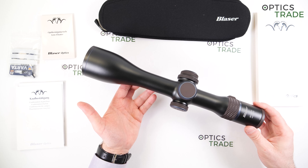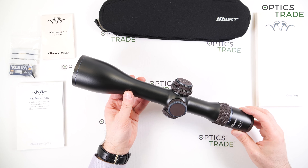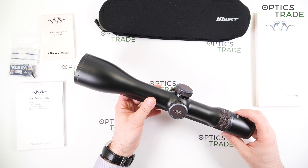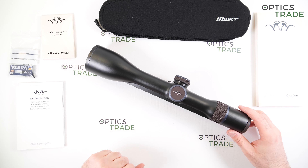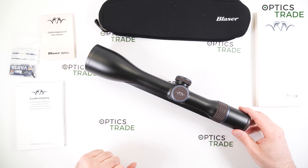The scope weighs 770 grams, so almost 800 grams. We've seen some comments on our YouTube channel asking why we use grams and not ounces — but we are in Europe, and this is why we use grams.